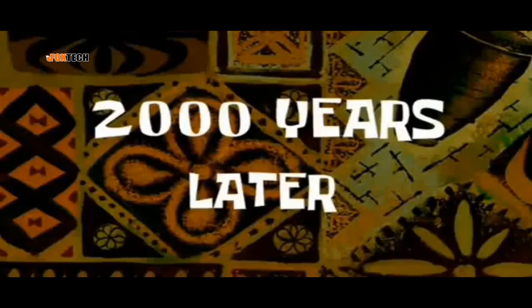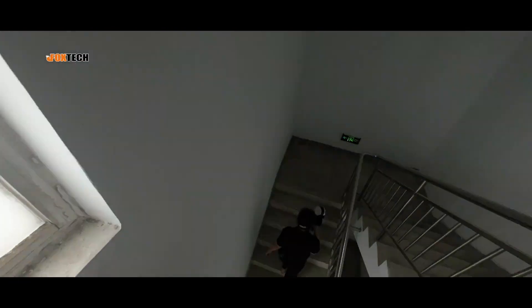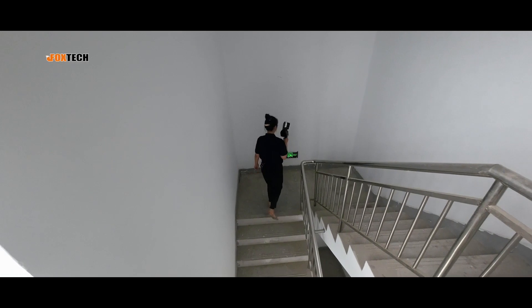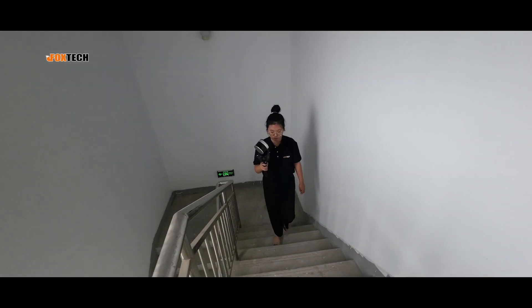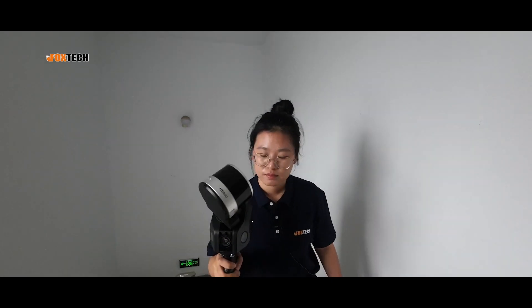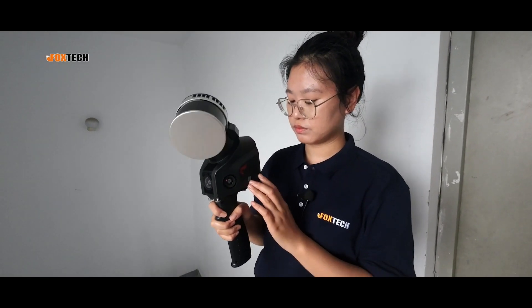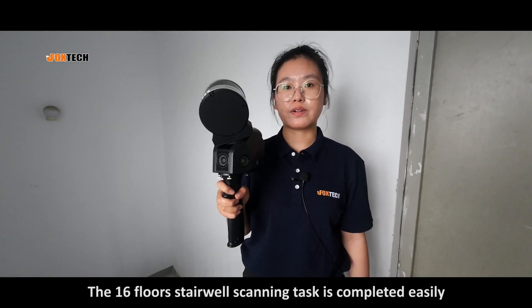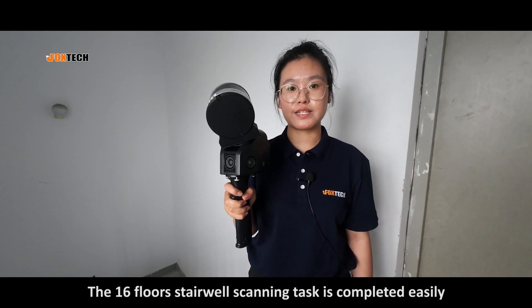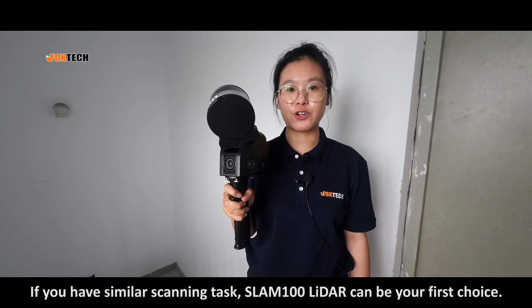[Time lapse] The 16-floor stairway scanning task is completely done. If you have a similar scanning task, the SLAM 100 can be your first choice.